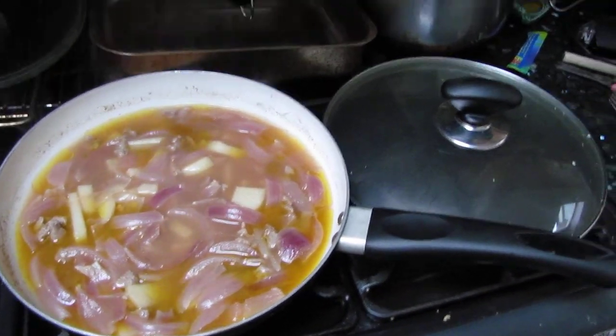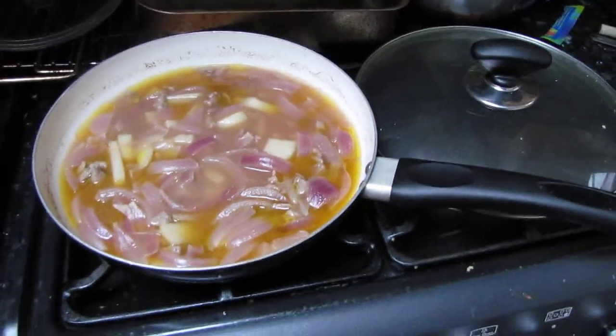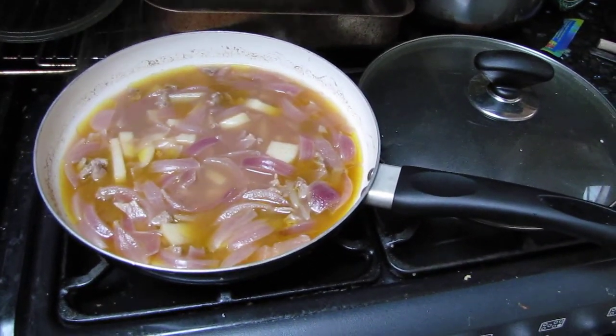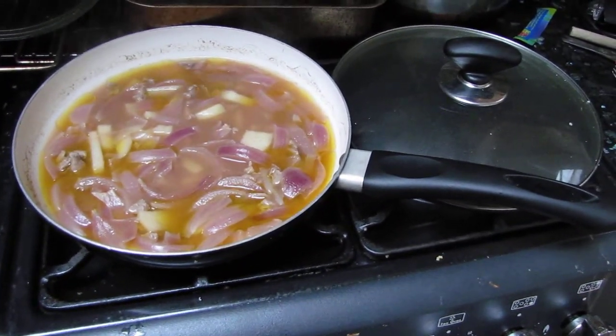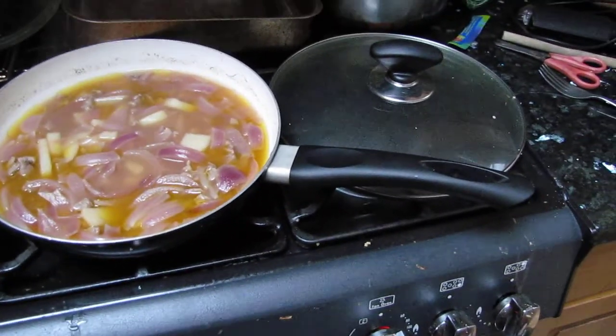I'm warming some Yorkshire puddings in the oven. So basically I've tried one piece of potato and it seems cooked through, so I assume everything else is alright as well.